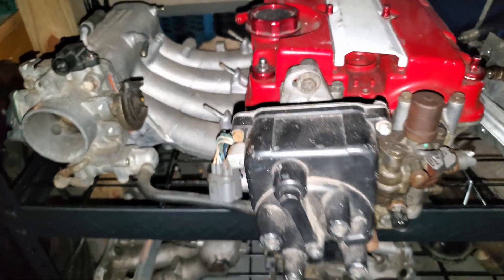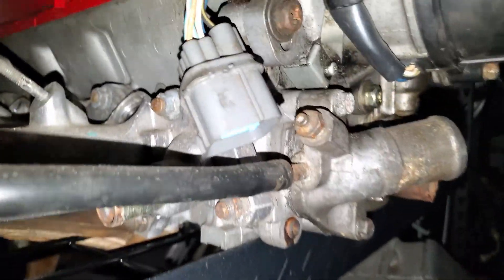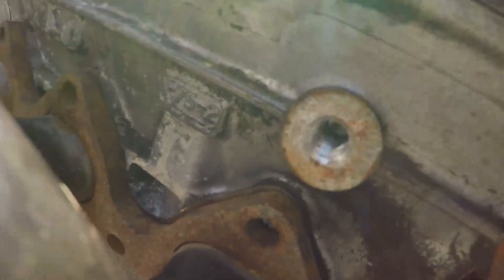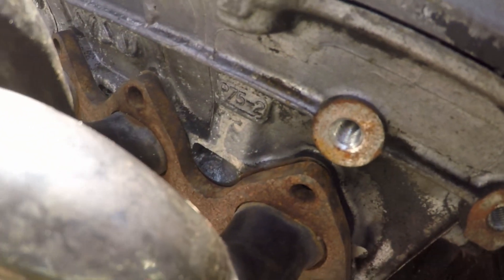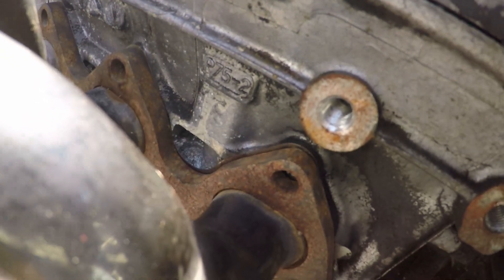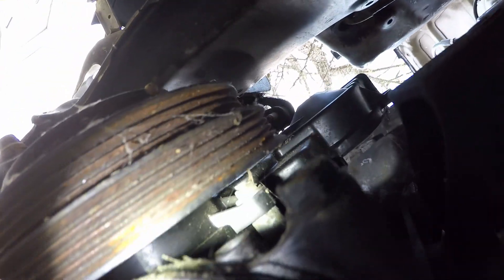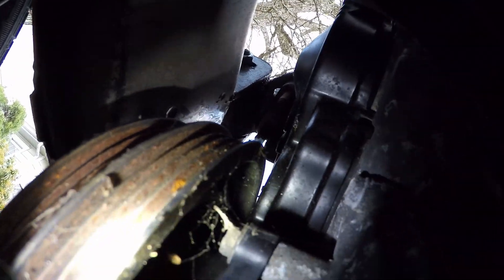My B16a2 head has the single OBD2b distributor wire harness connector. I have the P30 intake from the B16a2 as well. A non-JDM VTEC B20 has a P75 head and intake from a 96 to 2000 Integra, with the 2000 CRV distributor which has the OBD2b connector as well. I didn't see the crankshaft position sensor plug, which may mean my B20 is an older model.